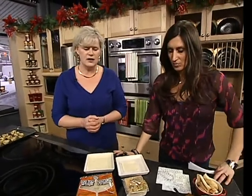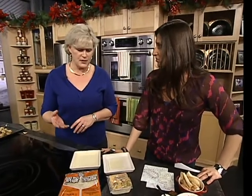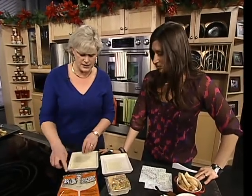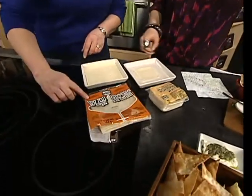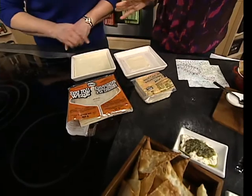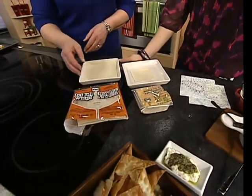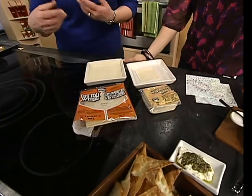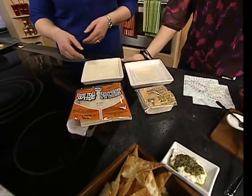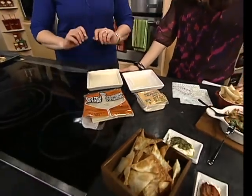I was thinking there must be a way to make them not fried and also not so salty. So I came up with this idea of cutting them into triangles. You can see the two sizes of wrappers you can get — they're either called egg roll wrappers or wonton wraps. The wonton ones are small, but it's the same thing — just a basic flour and water dough. Cut them into triangles because it looks prettier than squares.